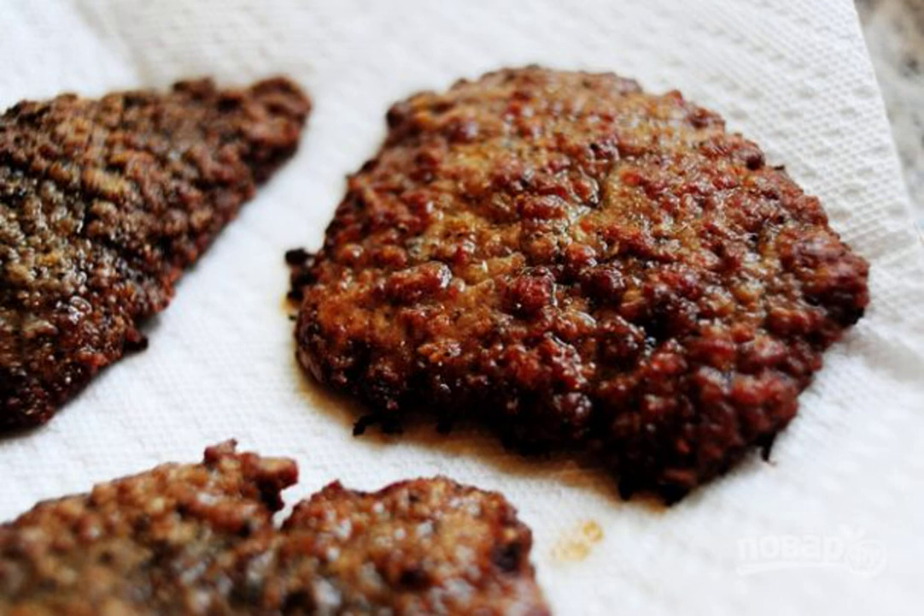A small round steak from the cut of the same name — round — from the outside of the thigh. It is well suited for chops or for stewing, and recommended for anyone who watches their figure.